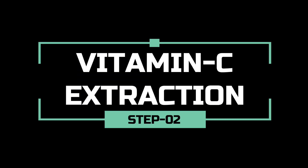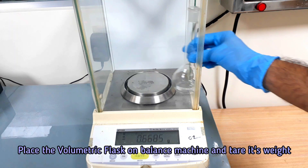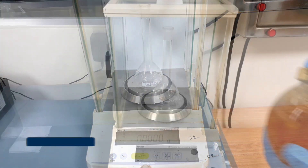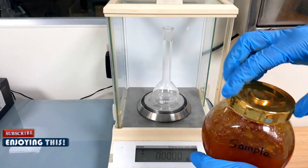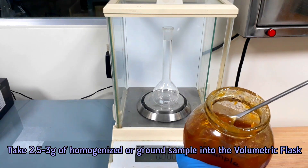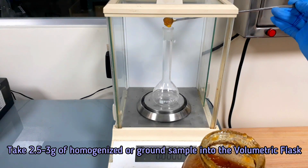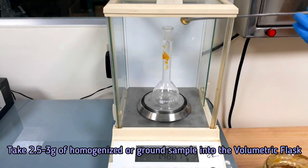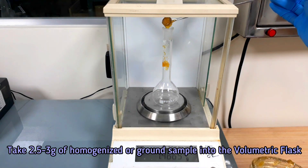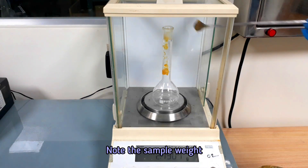Now we are ready for the vitamin C extraction from our sample. Take 2.5 to 3g of homogenized or finely ground sample into a volumetric flask. Note the sample weight.